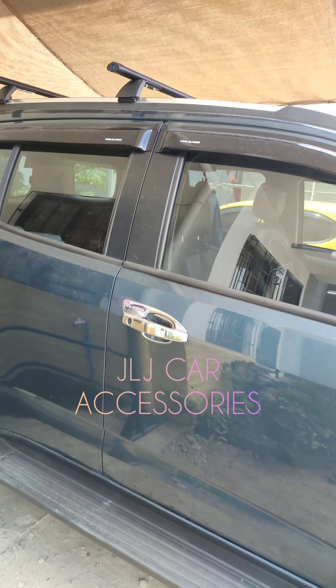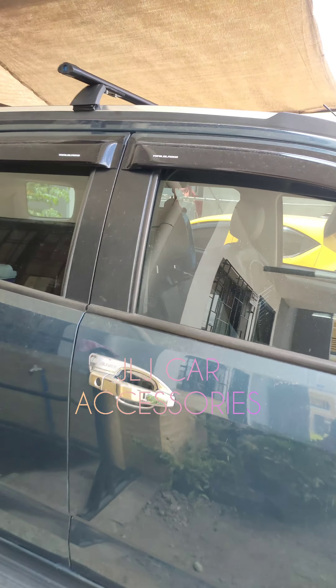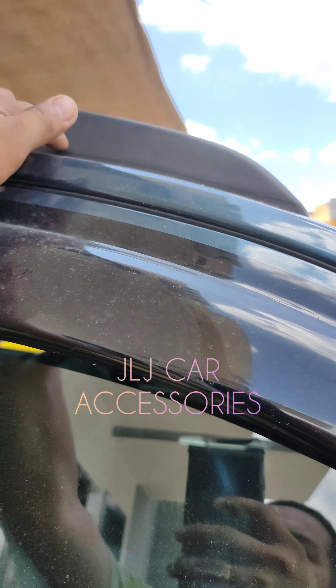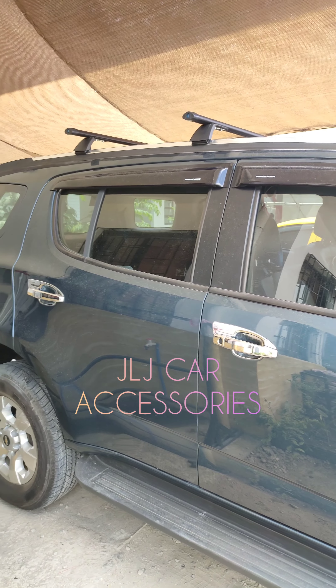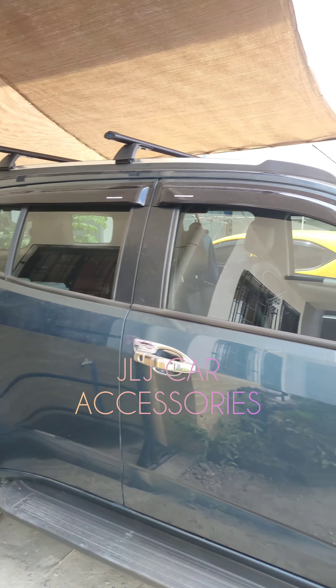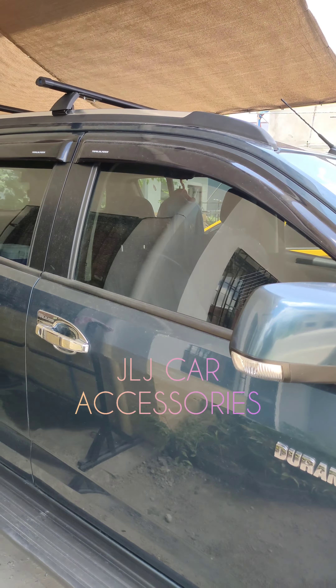Pero yung iba, mas gusto nila yung nakaangat. Kasi dito sa ganitong roof rail, pag hindi maganda yung pagka-install, medyo aangat sa gilid-gilid — hindi katulad nung heavy duty na talagang maganda pagkaalapat. Pero universal yun. Yun lang yung makakashare ko sa inyo. Okay din yung ganitong roof rail kung maganda yung pagka-install.